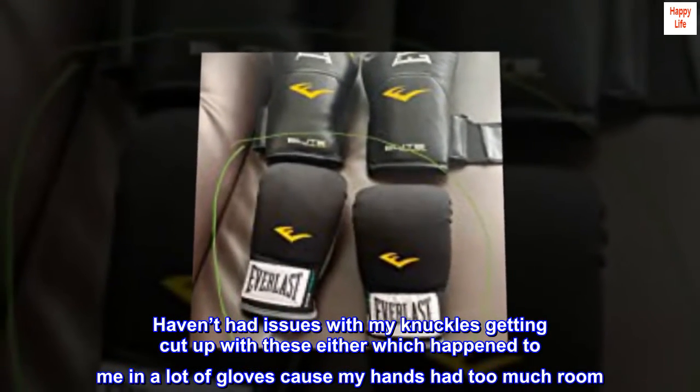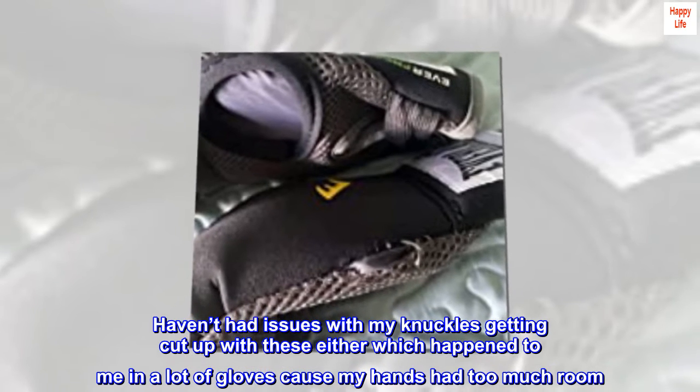Haven't had issues with my knuckles getting cut up with these either, which happened to me in a lot of gloves because my hands had too much room. These are definitely worth your money.